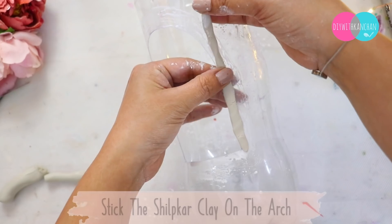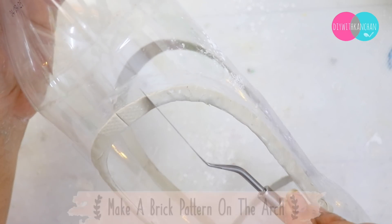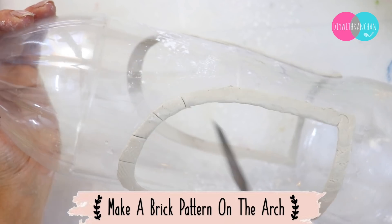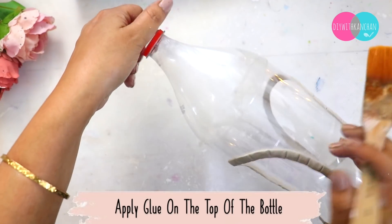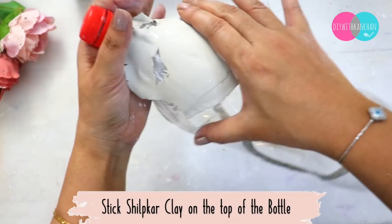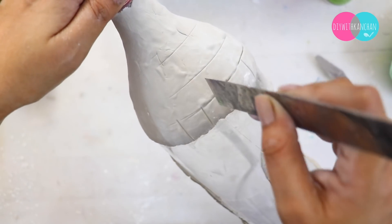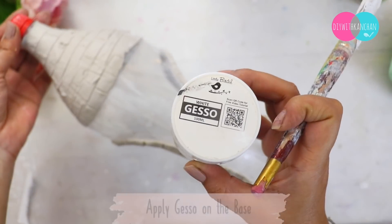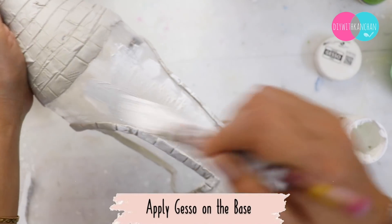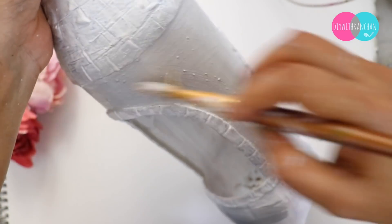We will put glue on the bottle and then spread the Shilpkar clay and make a brick pattern. If you can use any clay, put it on top of the bottle. Leave it to dry — it will take around 7-8 hours to dry completely. Once dried, we will paint it. You can use chalk paint, white acrylic color, or anything you like.